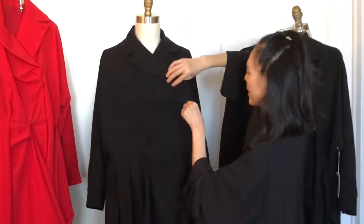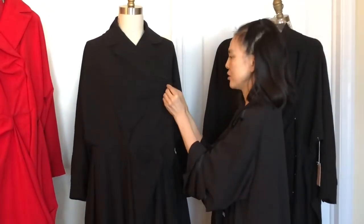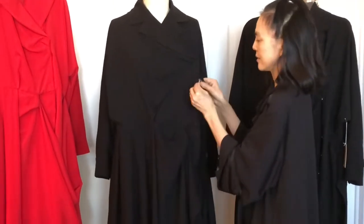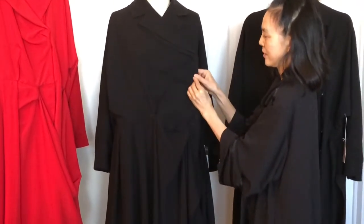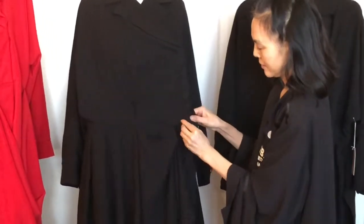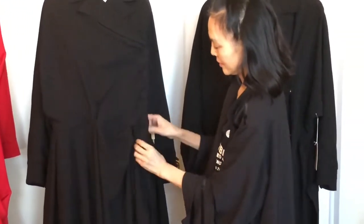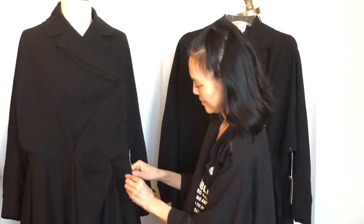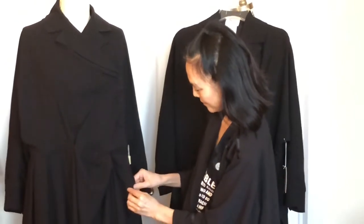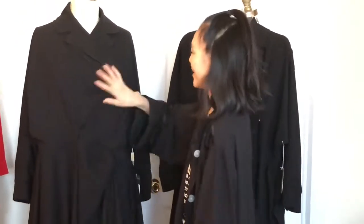Now I'm bringing this over to button the snap. That's it — very simple. That's the wrap dress. Snap, and that's it.